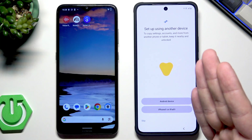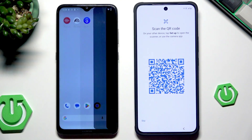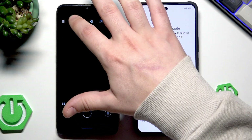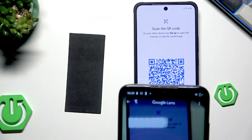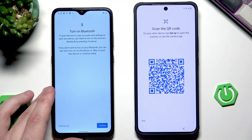Now select your device type of your previous device. In my case it's Android, so I select that. Now we need to scan this QR code using our previous device, so I need to open up the camera, then the scanner, and now scan this code. Tap the shutter button to confirm.